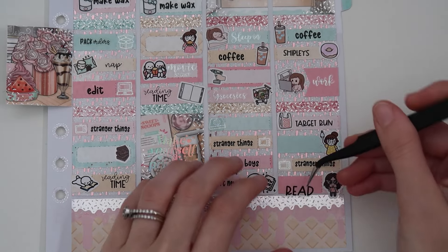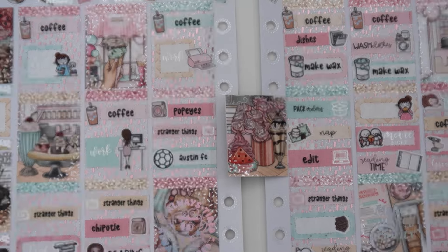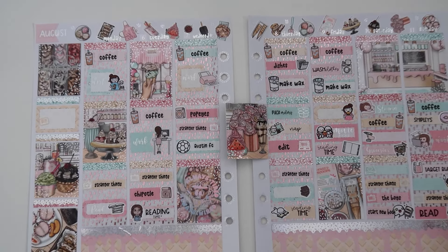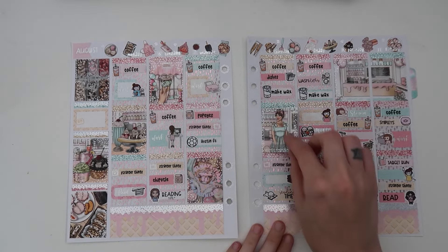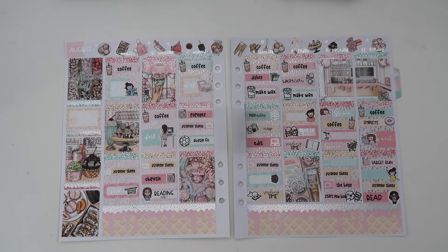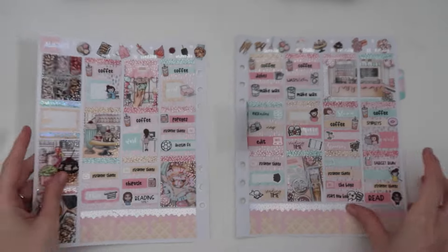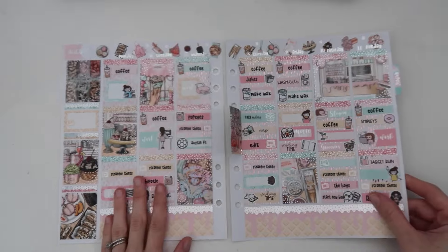That is it for this plan with me! Let me zoom out and show you the finished spread — it is so stinking cute. I'm kind of obsessed that this is the last spread for summer. I hope you guys enjoyed this plan with me — go ahead and subscribe to my channel if you're not already. That's so pretty — I'll see you guys in the next one, bye!